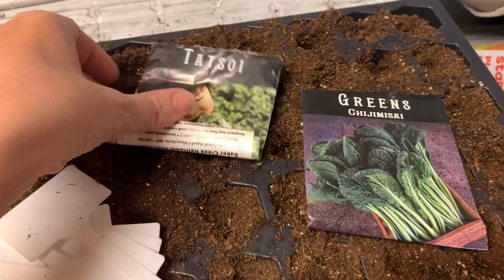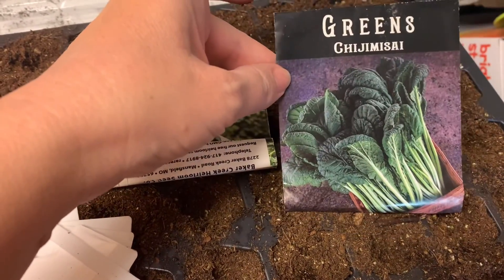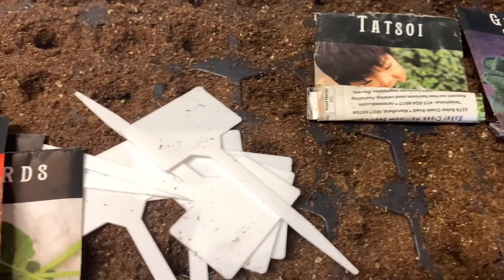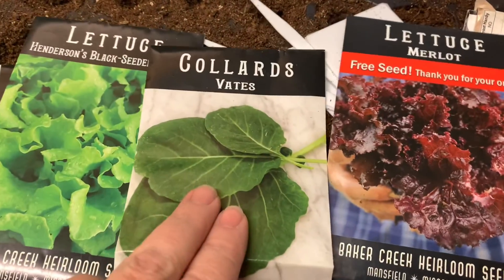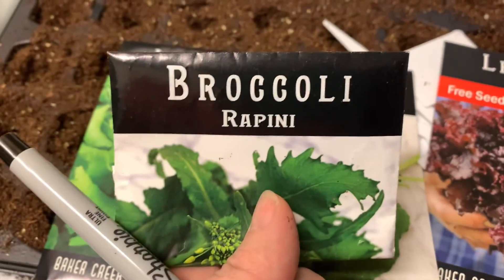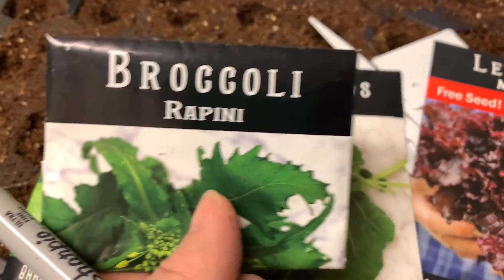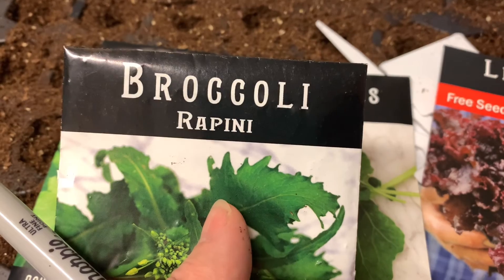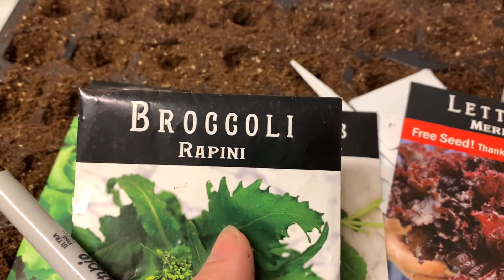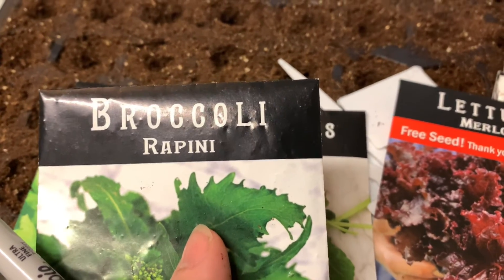I think these two will be just fine — these Asian greens, tatsoi and chichimasai, are extremely cold hardy. But I'm also going to give a shot with some collards and some lettuce. I also found I had some broccoli rapini, so I'm going to start some of those too and see if they come up like my other broccoli.